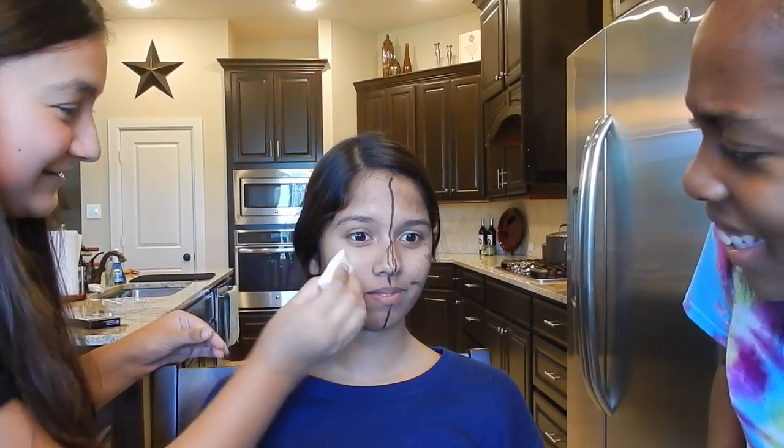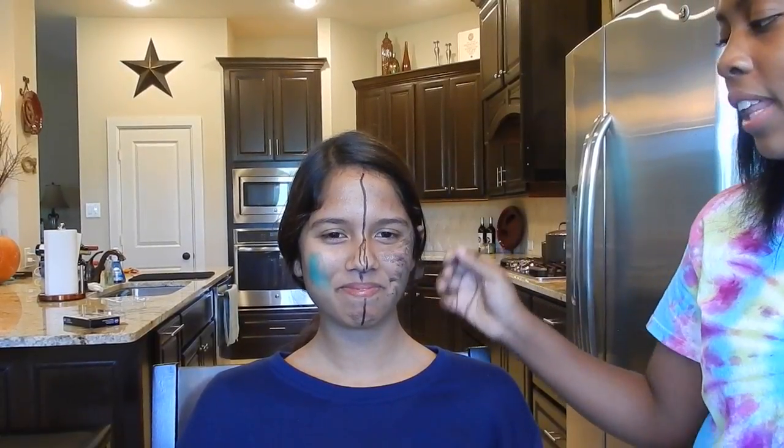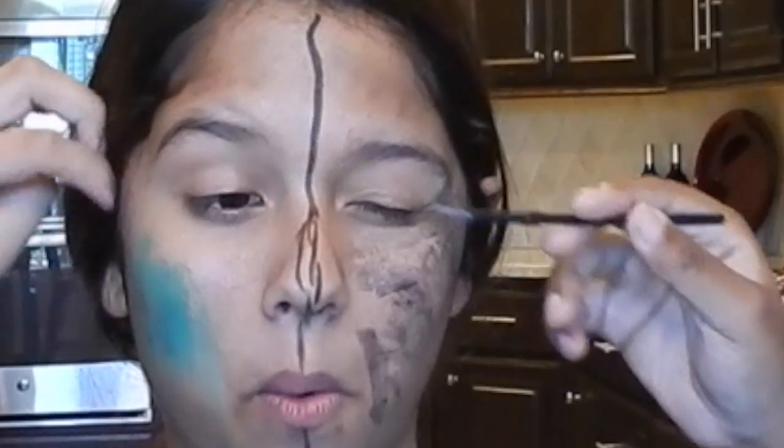Oh my god, that was so close to my eye! It literally does nothing - this is so difficult. My face is just built weird. Oh my god, that was so close to my eye again! How am I supposed to do the whole side of her face? I'm painting my entire face black. I'm going to just roll through some dirt. Oh my god, how do they do this?